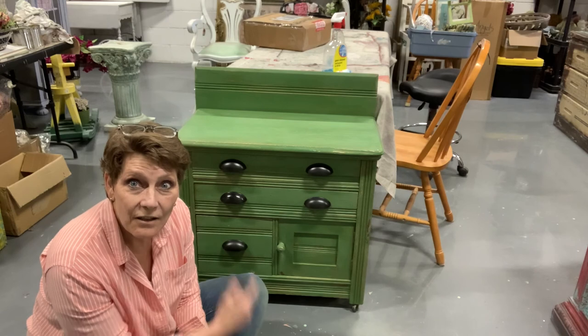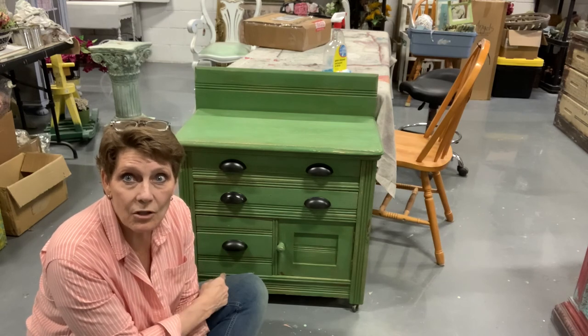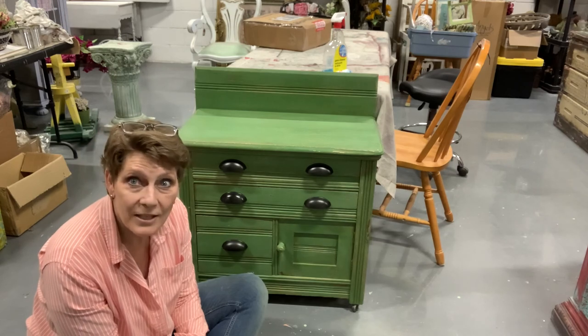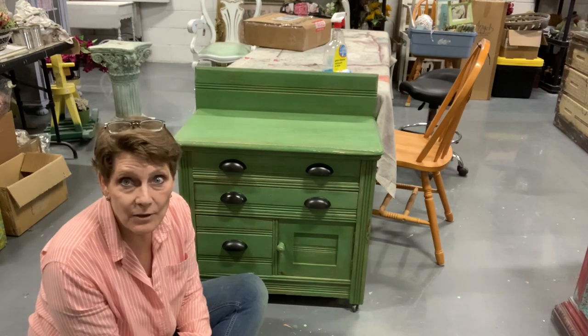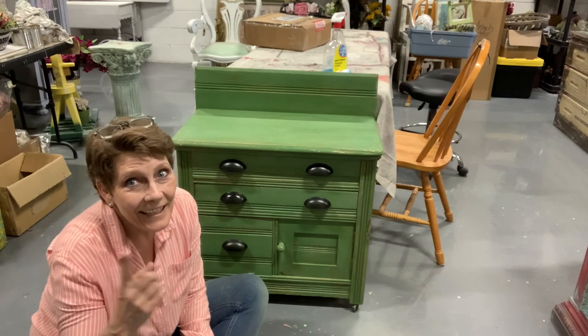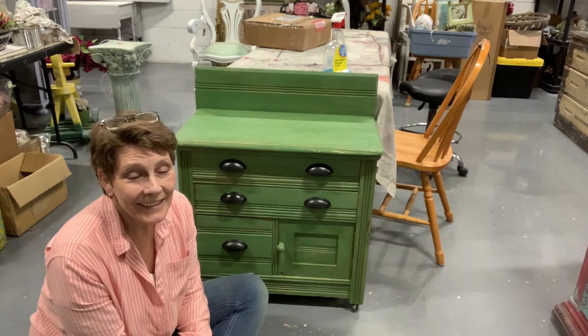Let me know what you think, guys. Check out queenbeecreationshome.com for any of the paint and supplies that I used. Love to hear from you as always — I'm in love with it. Tell me what you think. I look forward to seeing you on the next one, and until then, take care.